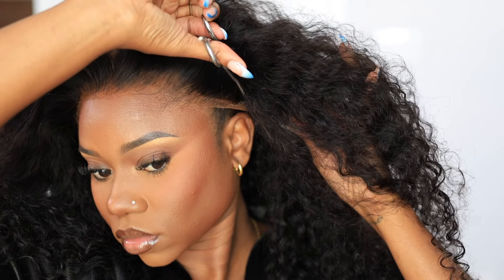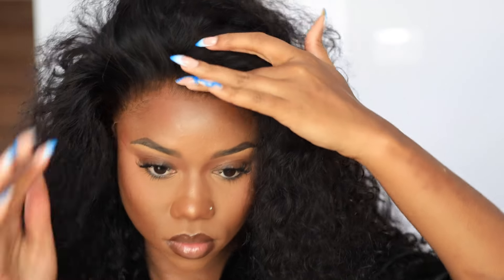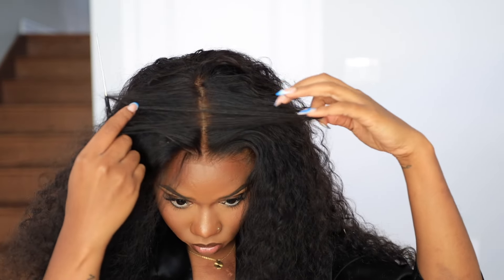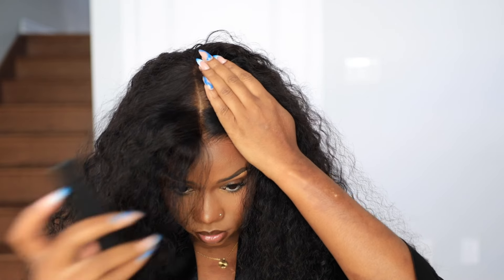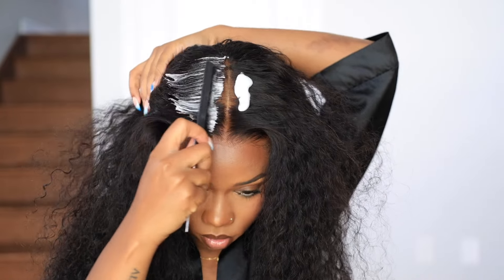Ear to ear — sometimes depending on the size of your head, you might need to cut the sides to go around your ear comfortably. That's what I did — I just cut a little bit. Then I'm going to re-part my parting space because I parted a little too far to one side and need to be more centered.